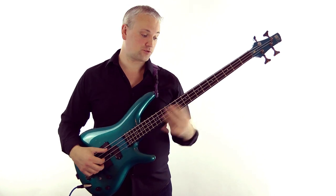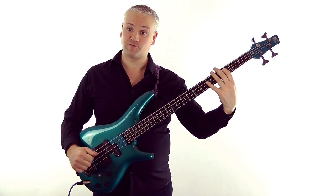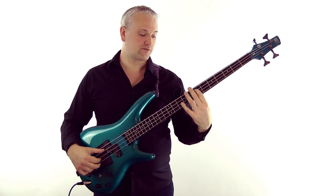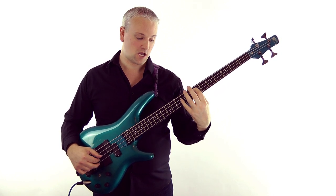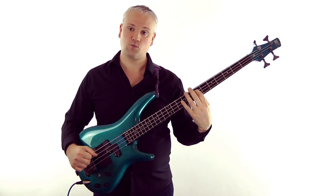For an E major chord, we can use the same pattern that we used for the C add nine, which gives us an E add nine. We've got the E at the seventh fret of the A string played with the first finger, then the ninth fret on the D and the G string with the fourth finger.